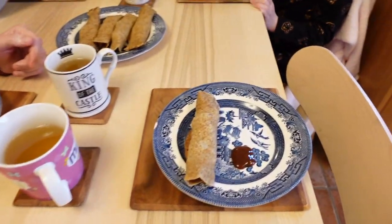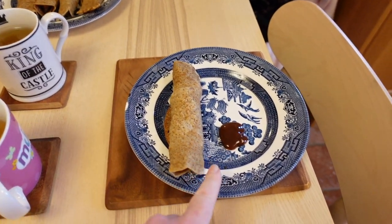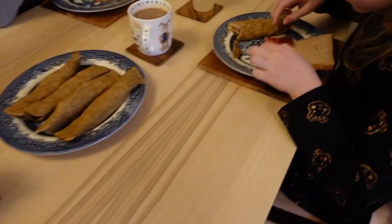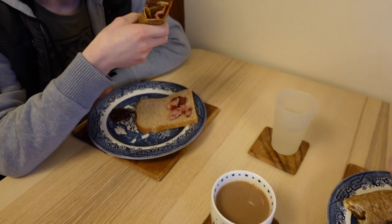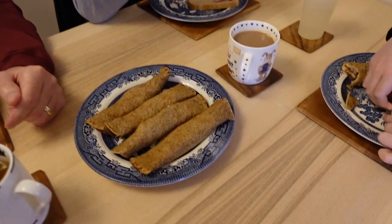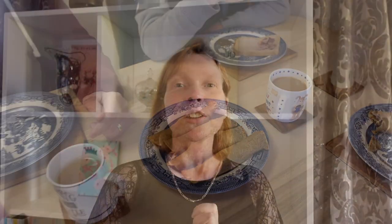Roll them up, bit of brown sauce — really nice. So there we go, North Staffordshire oatcakes, cheese and bacon, bit of brown sauce, rolled up. Very nice. So that's what you do with them — hope you've enjoyed that and we'll see you in the next video.